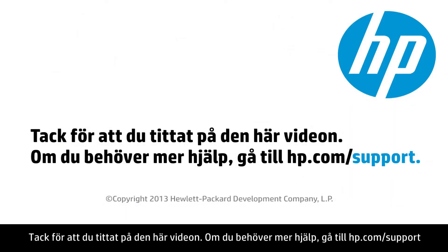Thank you for viewing this video. For more help, visit hp.com/support.